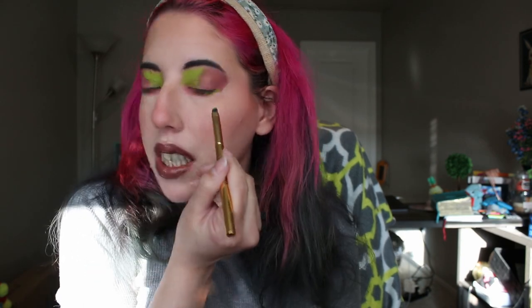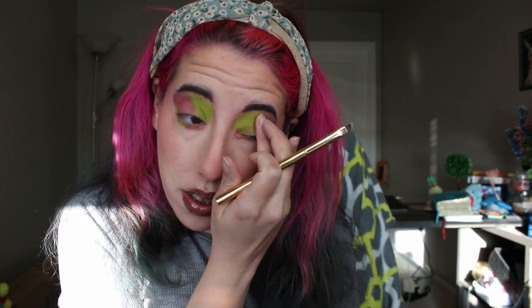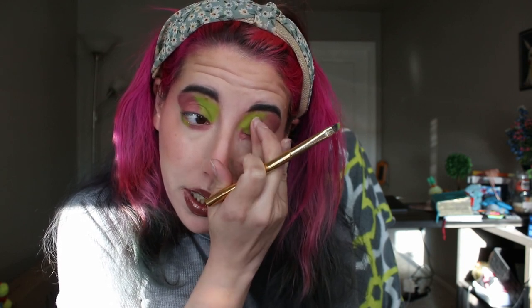The green is definitely a lot nicer than the purple. Patting it with my fingers — it sat down pretty nicely. My eye is watering. It's definitely a moment.